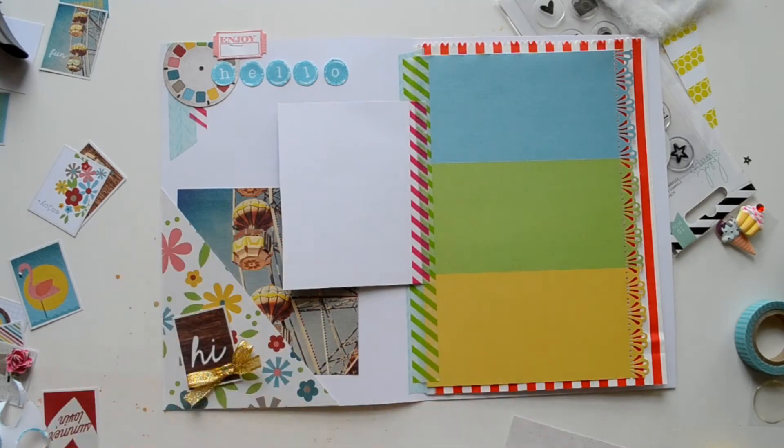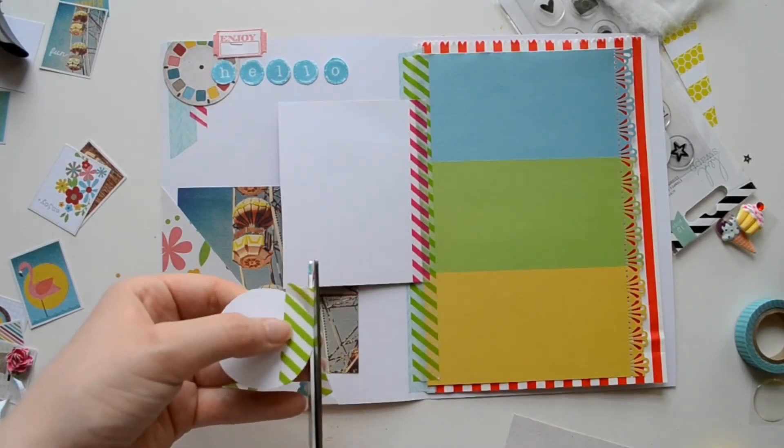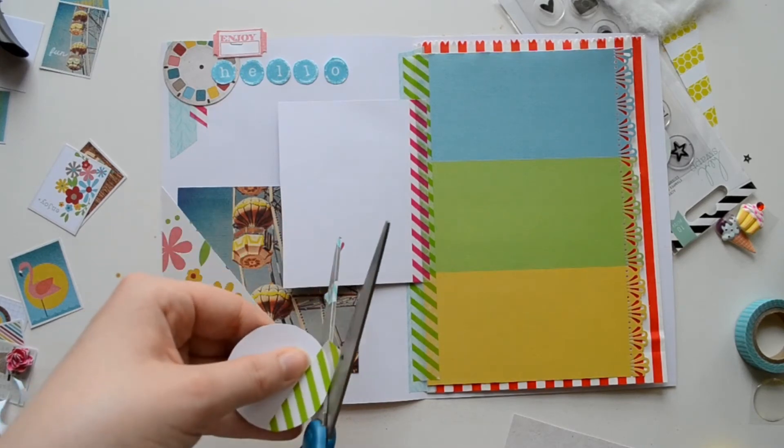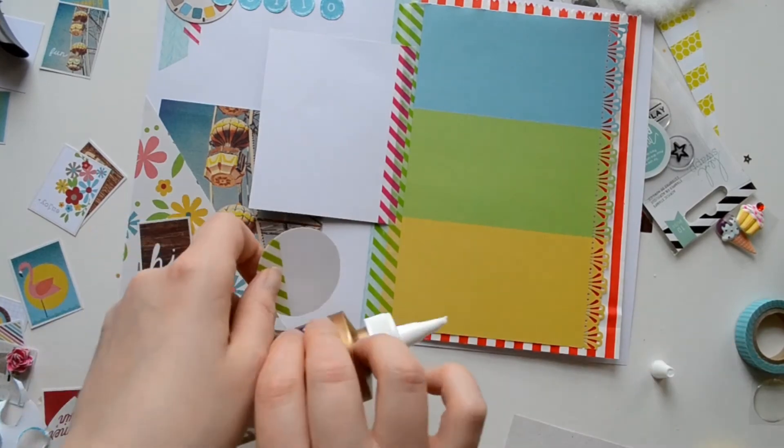For the viewfinder on this one, I wanted it to peek through onto the other side, but I don't want the white to show, so I added washi tape on the back — so when it peeks through you'll actually have some color on the back side.